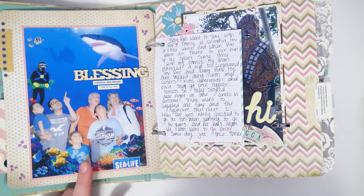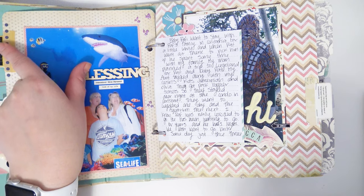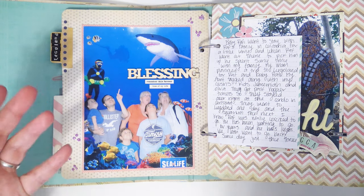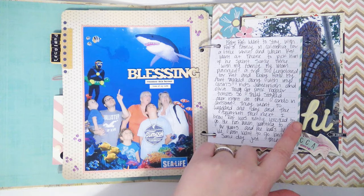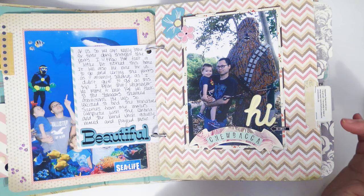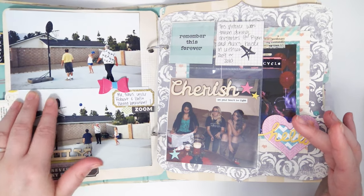This is a picture of when my husband took my son to California and they went to Legoland — there's a Lego shark and a Lego diver. I put 'Legoland' on the tab, some washi, and then I used some glitter sticky things — they come in little bottles of liquid glitter — so I did little dots and wrote about their trip. There's another picture from Legoland with my husband and my son in front of a little Chewbacca, and I just put lots of little bits and pieces on here.